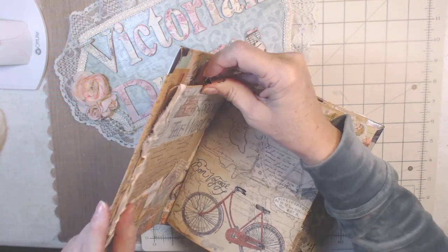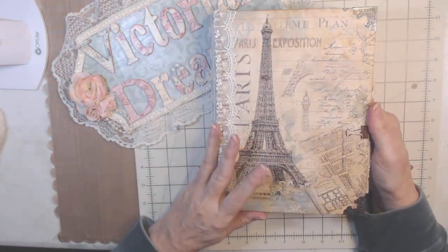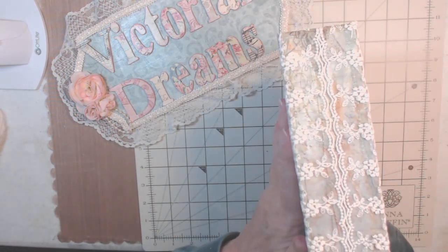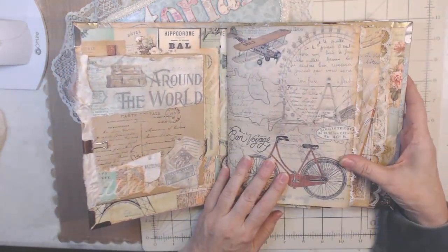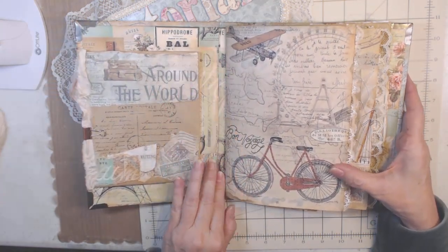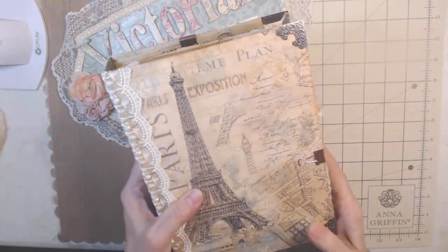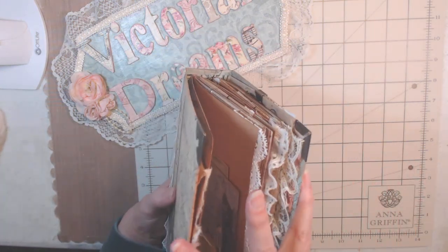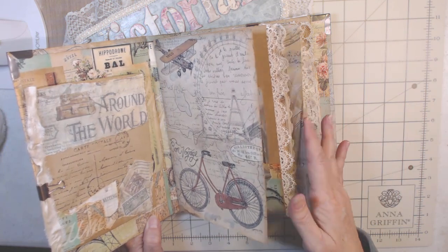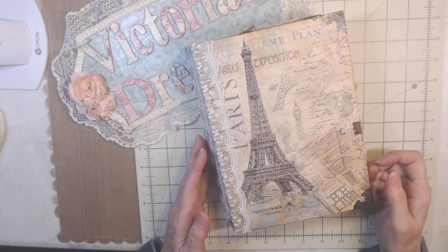Maybe off to the side is better so that it doesn't mess up the very front. I left this there because I love it so much. I hope you like it — I really enjoyed making it. It did take me a little longer; it's almost like making an album. I like that it doesn't hang out — it looks like a book, and then it's very surprising when you open it and see the dainty laces and everything. I really like how this turned out.